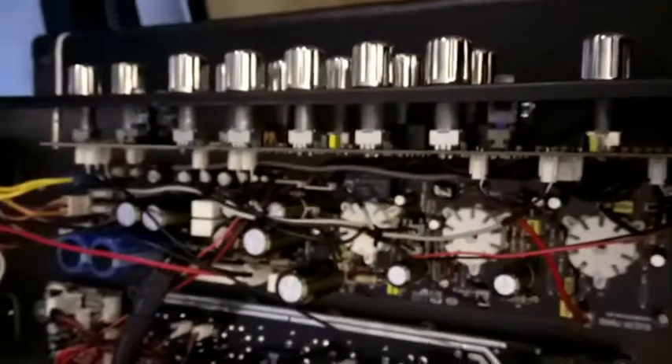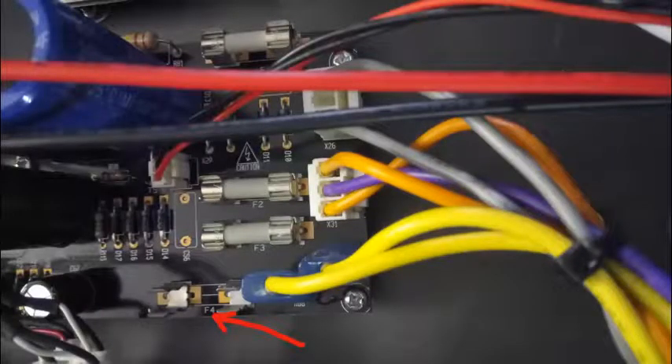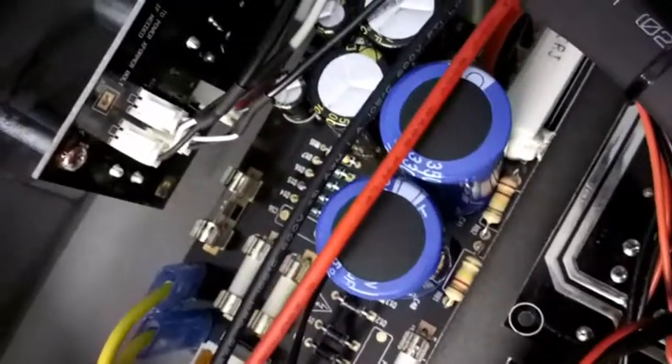Gonna replace the fuse and see what happens. Okay, the fuse is still intact — you can make it out there. It's a clear one this time. And we have juice.